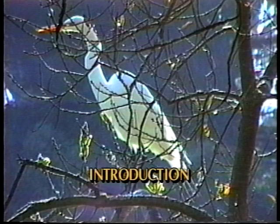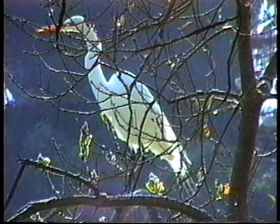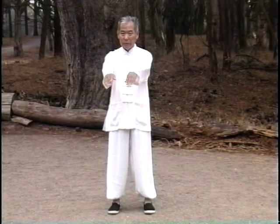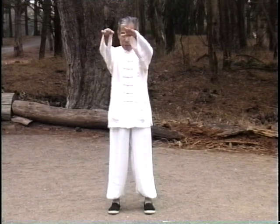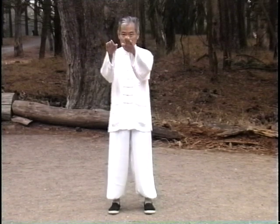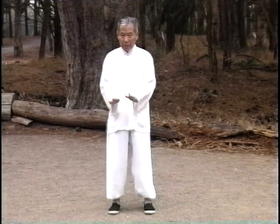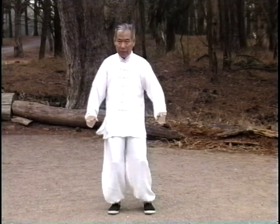By way of introduction to Wang Hao Da's method of Wu-style Tai Chi practice, we have asked him to demonstrate a segment of Wu-style Tai Chi as it is usually performed. This is the manner in which Wu-style Tai Chi is usually seen by the public. The form is at a constant speed, and internal details are not externally indicated.